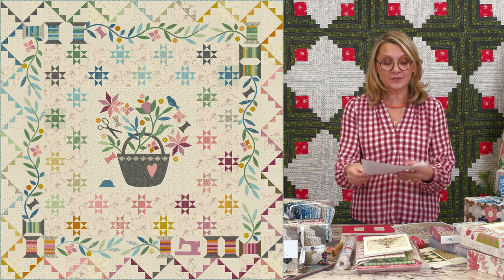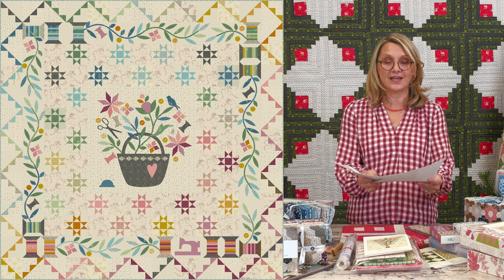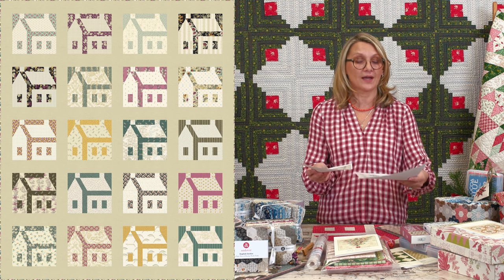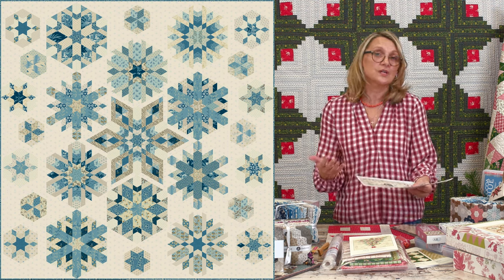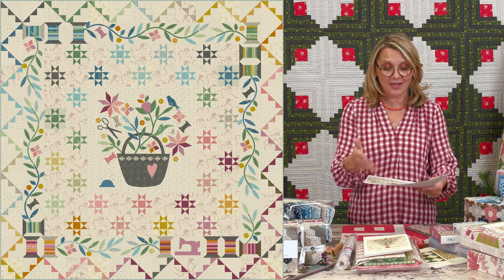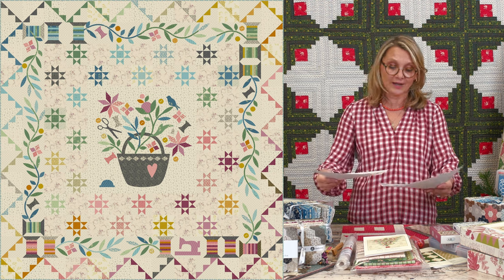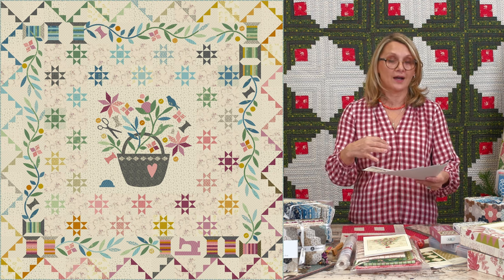Right now you cannot sign up yet for either the Blizzard or the Sewing Basket — I'm just showing you the options. The only one you can sign up for right now is Tailor Shop Village. Both the others will be listed by next Friday. I just want to give you a heads-up in case you're choosing: do I do a quilt-along, or do I want a block-of-the-month subscription? I would love you to join me for all of the projects — it keeps you busy and the choice is going to be tough!